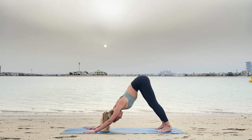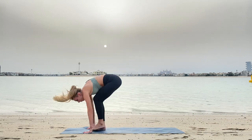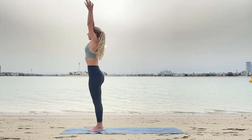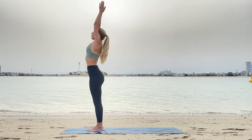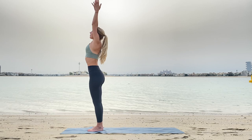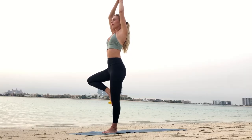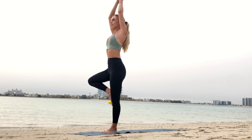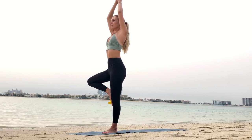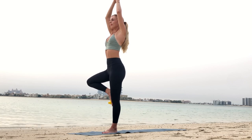Inhale and exhale down to Uttanasana. Inhaling up, stretching arms up and exhale gentle bend. Inhale up again and exhale down, Samasthiti. Inhale up, connect your palms together — Vrikshasana, tree pose. Lift your right leg and press it inside the thigh or inside your leg as high as possible. Keep your gaze strong at one point, balance your body. Remember, balance in your body brings balance in your inner space.